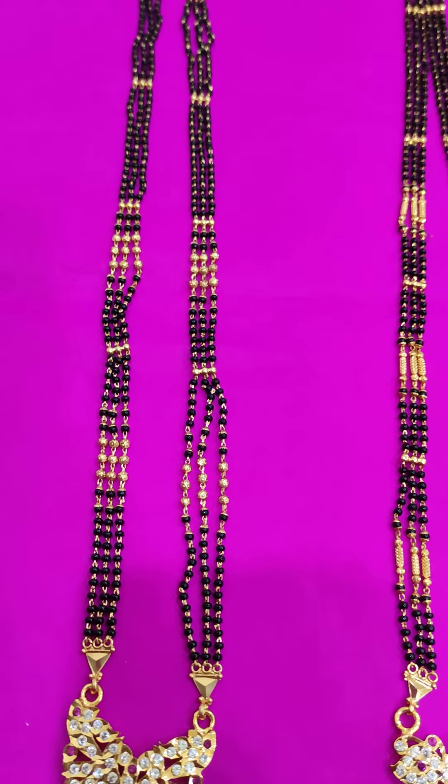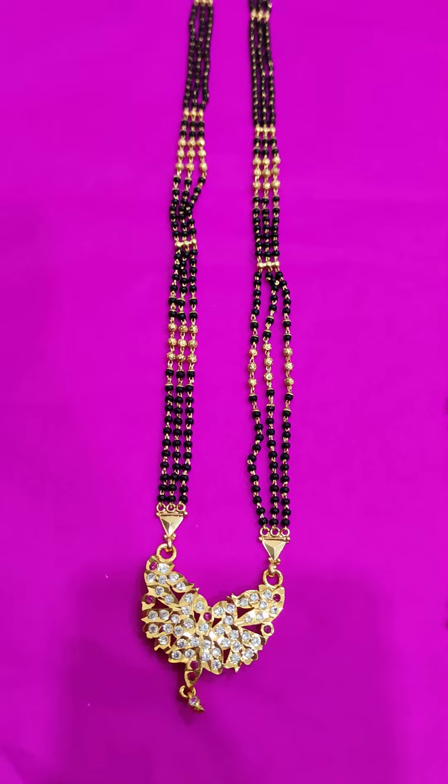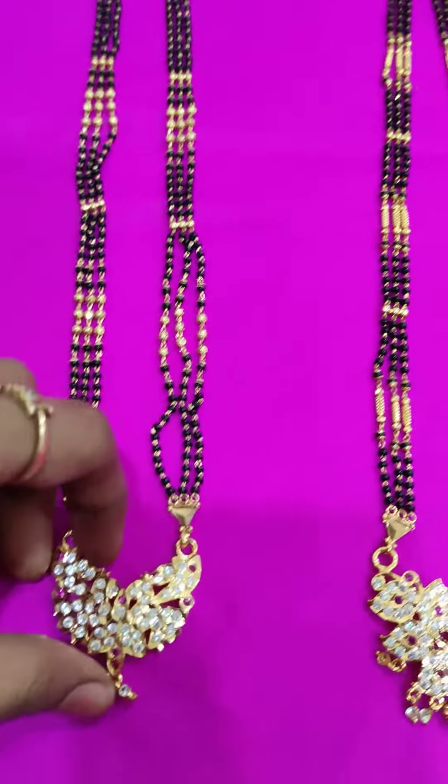Two models are here — come and see. Triple liner black beads with double peacock dollari.